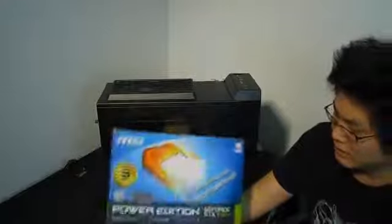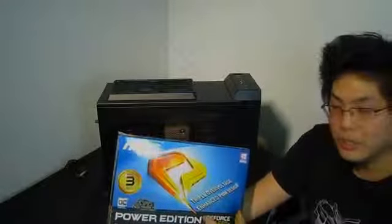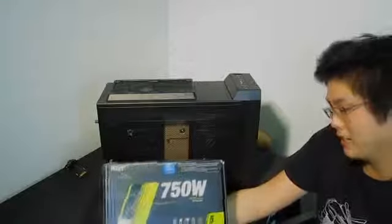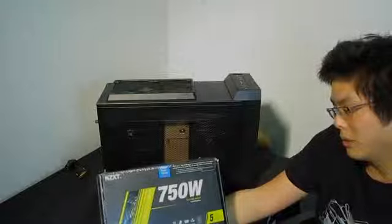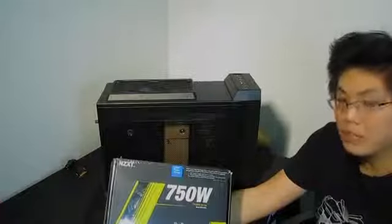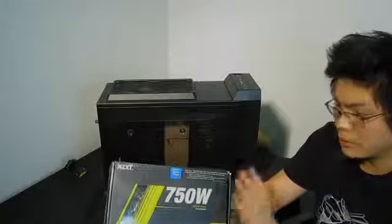What this is, is what they call triple voltage, and to cool it they have a Twin Frozr 4 — the new generation, nothing not to like. Last but not least, to power everything, we have an NZXT Hale. This is a 750-watt power supply, so if you do decide to go Crossfire with two mid-range video cards, you could with this power supply. It's 80 Plus Bronze and modular.